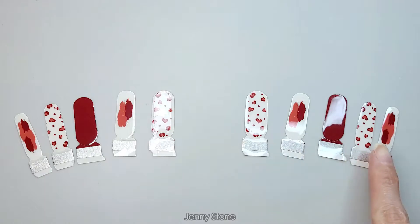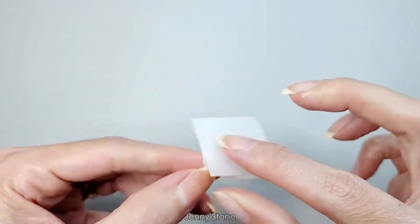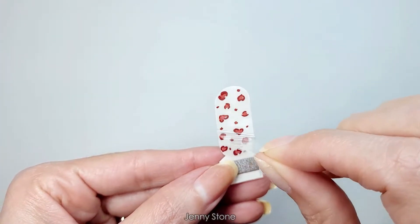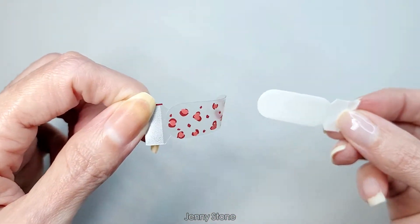I've chosen a strip for each nail. Now that I've chosen one for each nail, I'm gonna go ahead and clean my nails first. We remove the clear cover and peel off the nail sticker, then you can remove the tab.